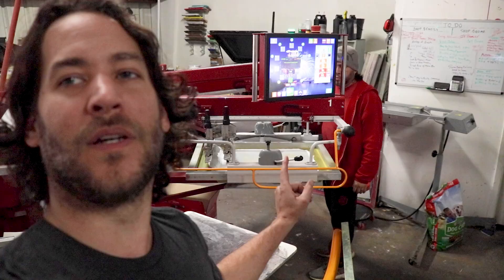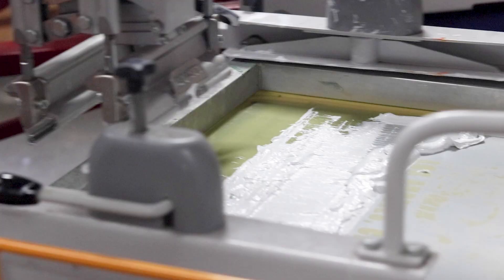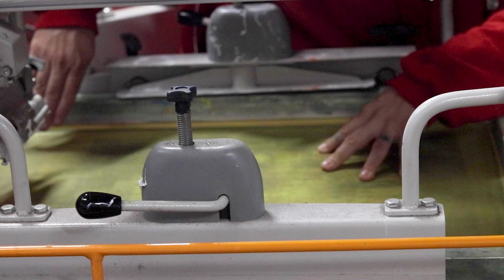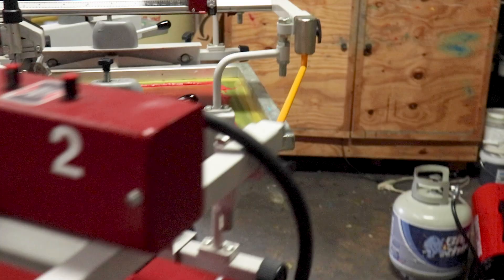Mario is going to take down the white screen, install the black screen, and then we're going to register everything up. We'll show you how everything comes out with that black on position number one — I think it's going to come out pretty awesome. Now what we're doing at the moment, we've printed the black, everything's been registered up, and we're using the same colors — aside from the white base — to do our white shirts.